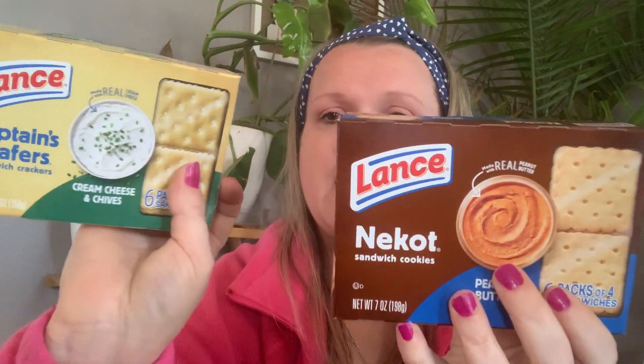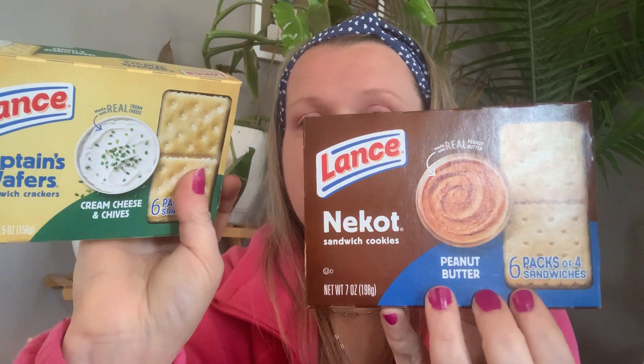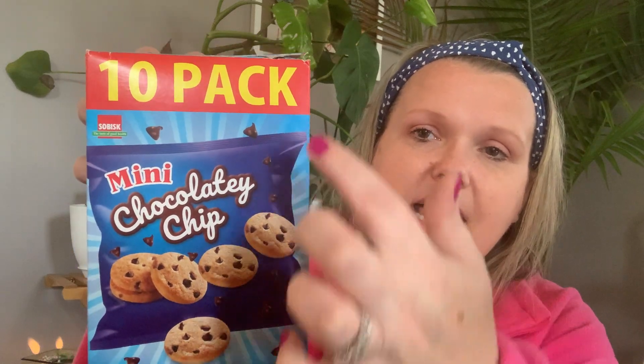I had to grab two of these — the peanut butter crackers and the cream cheese and chive crackers. You get six packages in each box, four crackers in a pack, so 24 crackers per box. Naomi loves to take those to school for her lunch. Also in her lunch I put one 10-pack of the mini chocolate chips — you get 10 pouches, so it's quite a lot of cookie for a dollar twenty-five. She loves them, and sometimes because you get ten in a pack we'll send an extra bag she can give to a friend who didn't get a snack that day. That's why I love Dollar Tree — it's so affordable that you can give back.